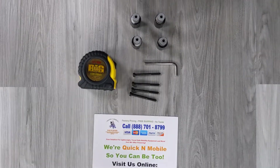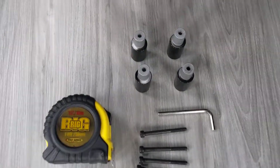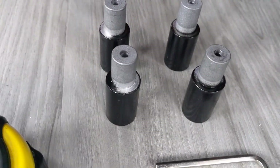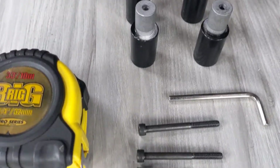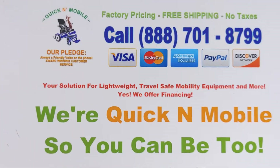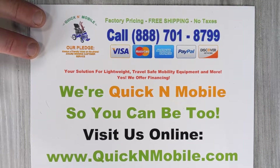Hello, this is Paul from quickenmobile.com. What you're looking at right now is an armrest spacer kit for the Eagle Power folding wheelchair. It also works with the Falcon and Electra 7. Go ahead and pause this video so you can learn where to find us online.